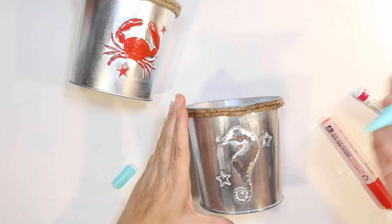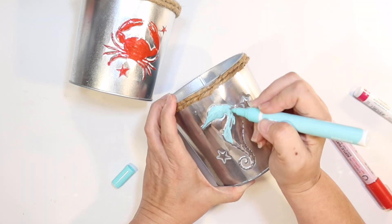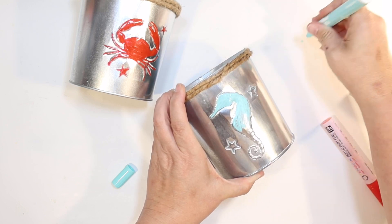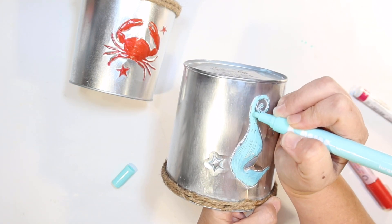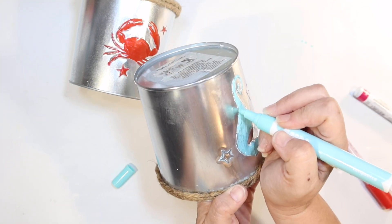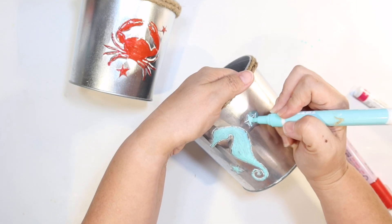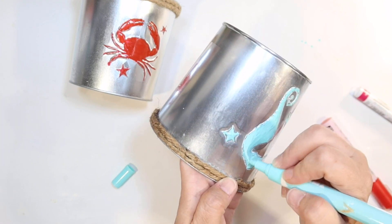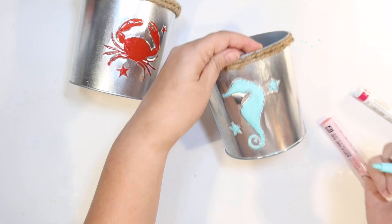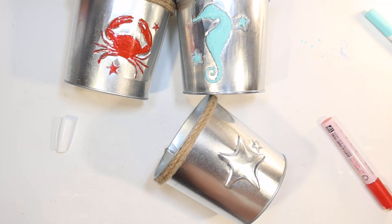The crab one looks good. Let's do the seahorse in aqua. I love this color of paint pen — I think I got this one at Target in their craft supply area. Isn't it pretty? I love this one. So just kind of filling in the seahorse. The seahorse isn't stamped real well, but we'll do what we can. Don't these look so much better without that white glaze stuff on there? I have a total of four of these pots from the Shore Living line, and I haven't used them because I didn't really like them, but without that white glaze I like them a lot better.